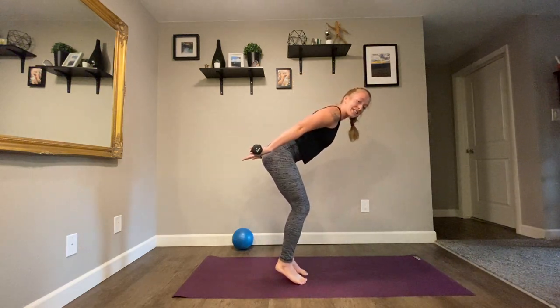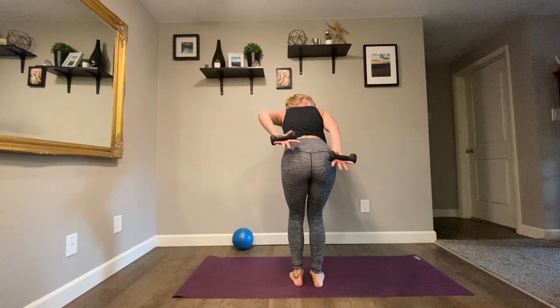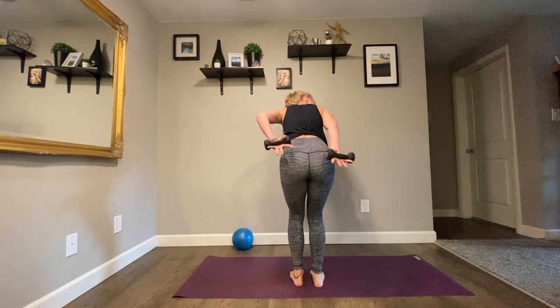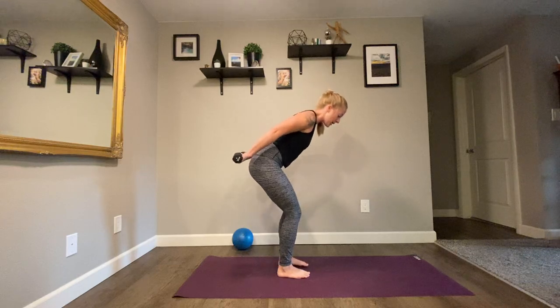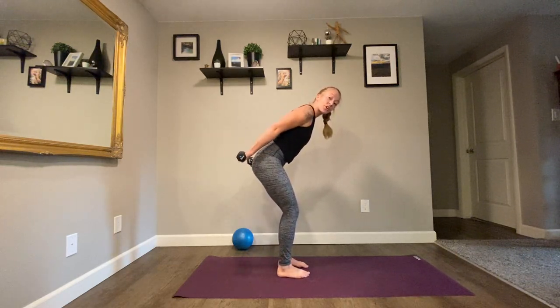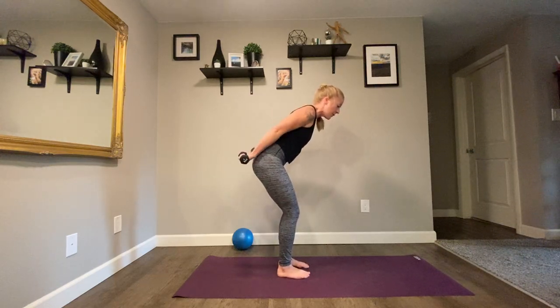Arms behind, alternate bend and press — right, left. I'll show this from the back, nice and slow — right and left. Your heels can be up or down, totally up to you. Right, left. We're going to keep alternating but double time. Right, left, right, left. Punch out of your knuckles.